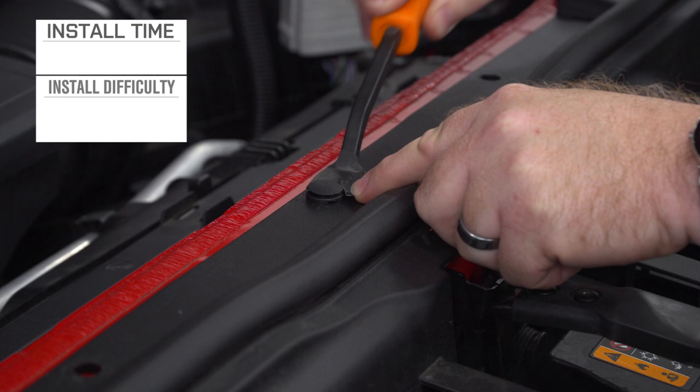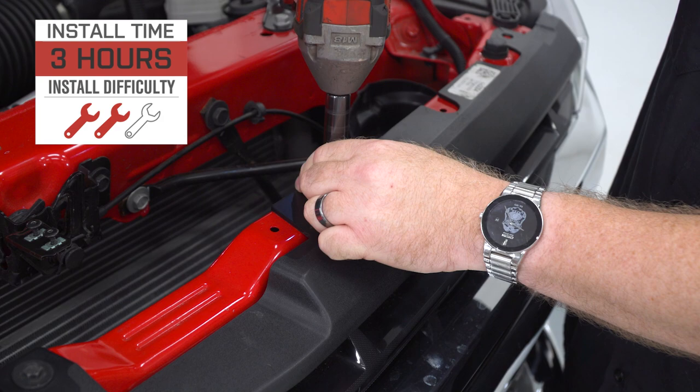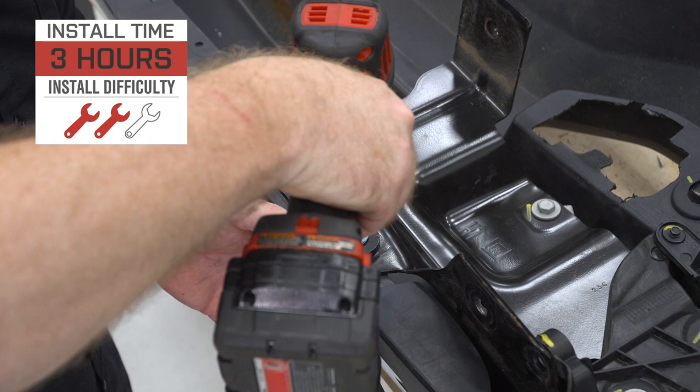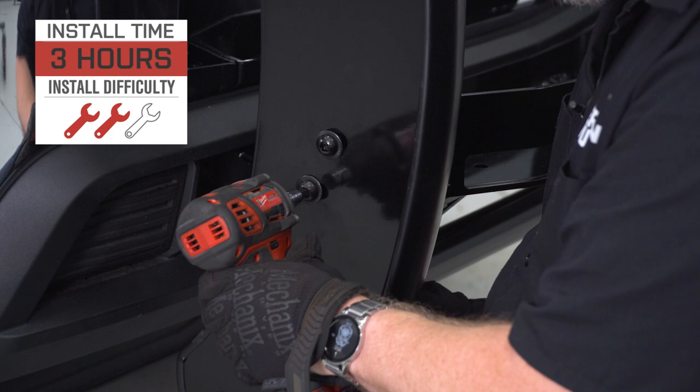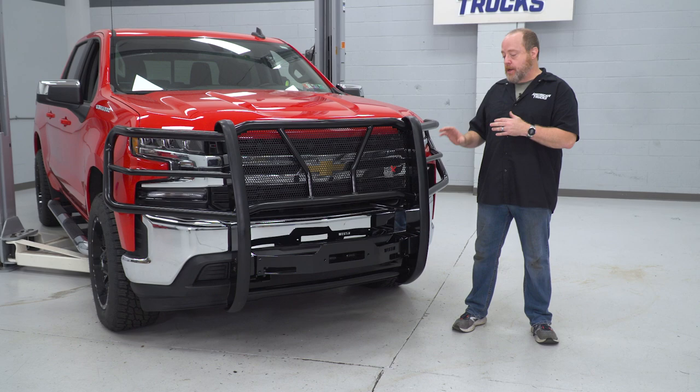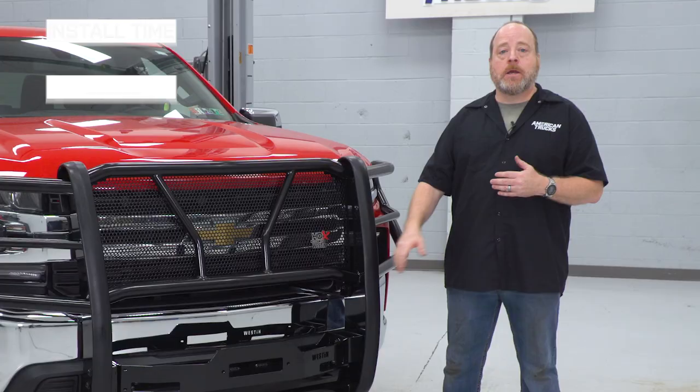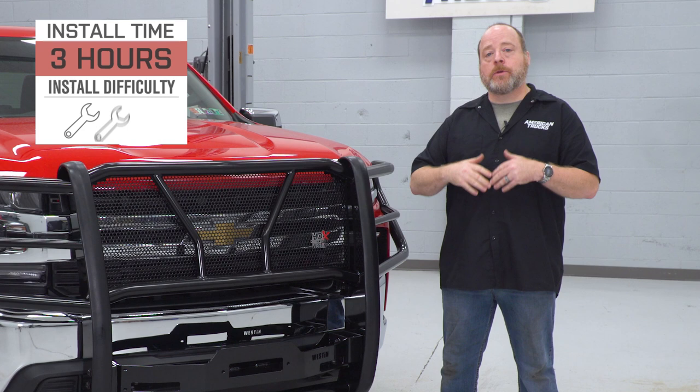As you'll see in the installation portion of this video, we are going to be removing our factory grille and our factory bumper so that we can mount these heavy-duty arms and brackets that this whole setup rests on. That's a very heavy-duty setup and it bolts directly to your frame rails. You're also going to have to do some cutting and expand the holes where the factory tow hooks come out in order to accommodate the mounting brackets for this kit.